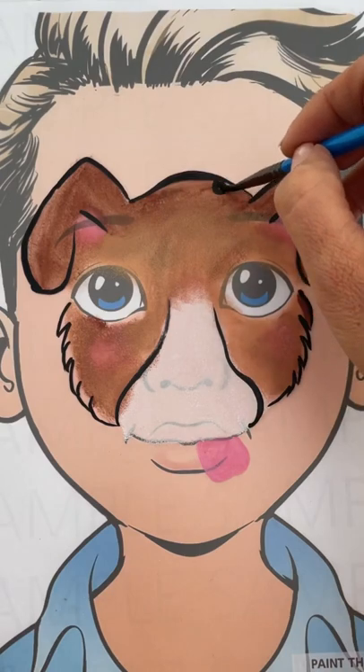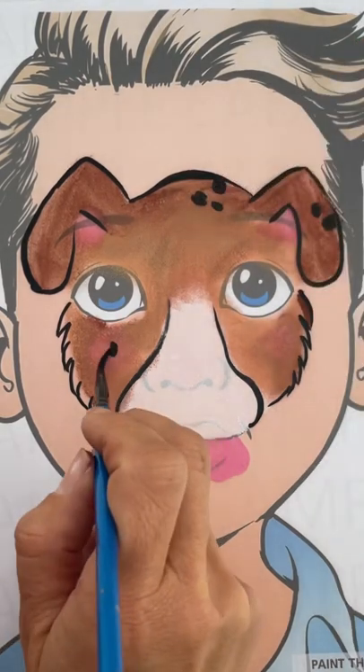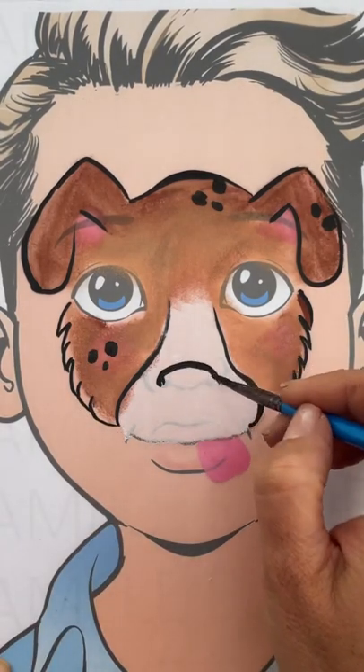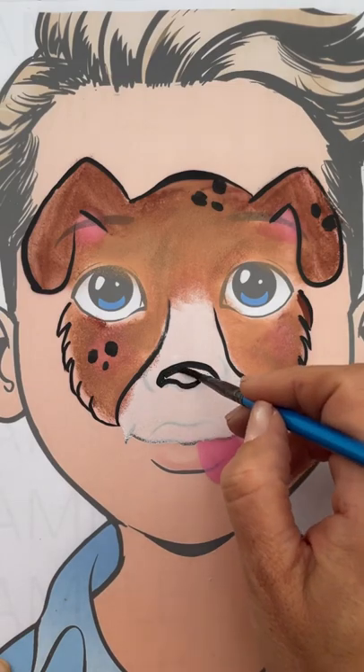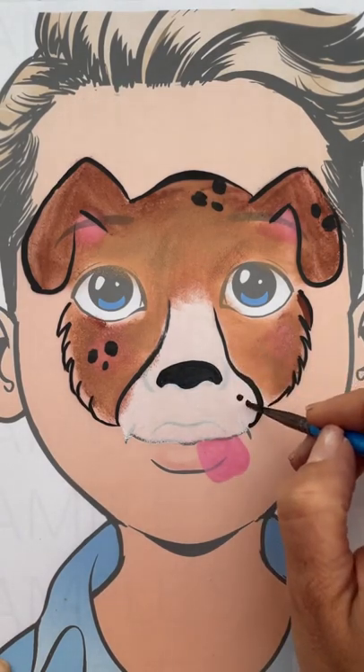Now adding on some spots around the puppy dog's face — it's nice to have clusters of three dots together. Doing the puppy dog's nose, which is rounded, as well as his little dots where his whiskers go.